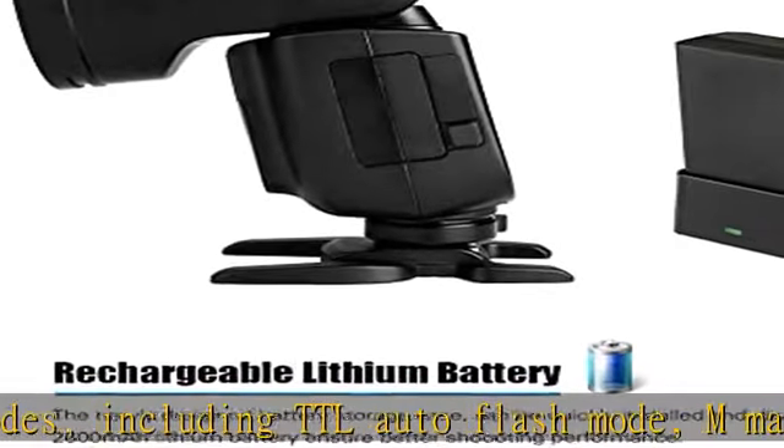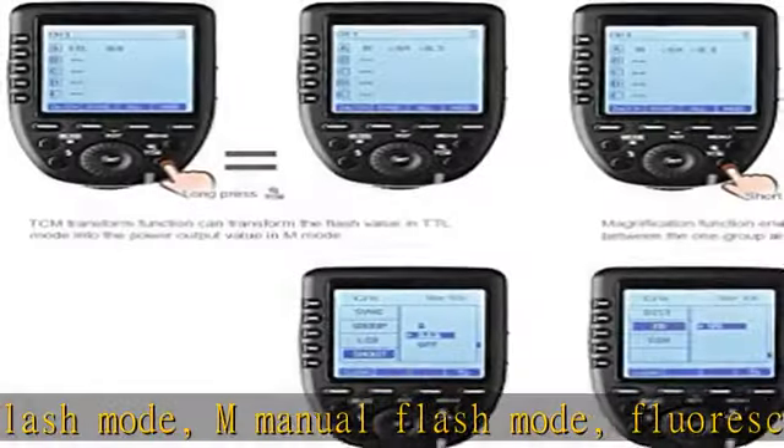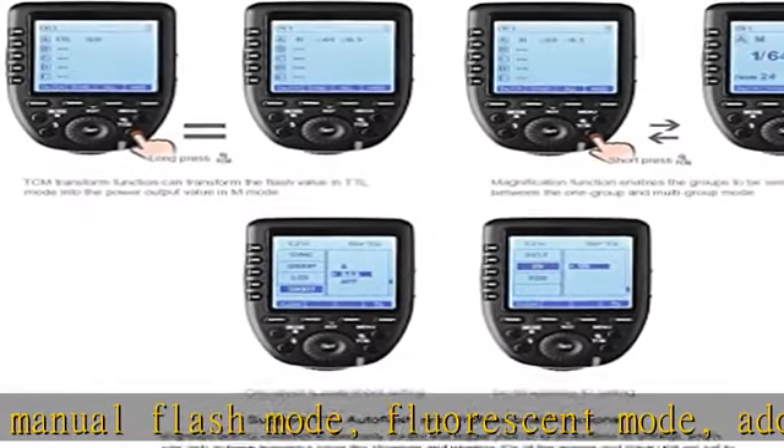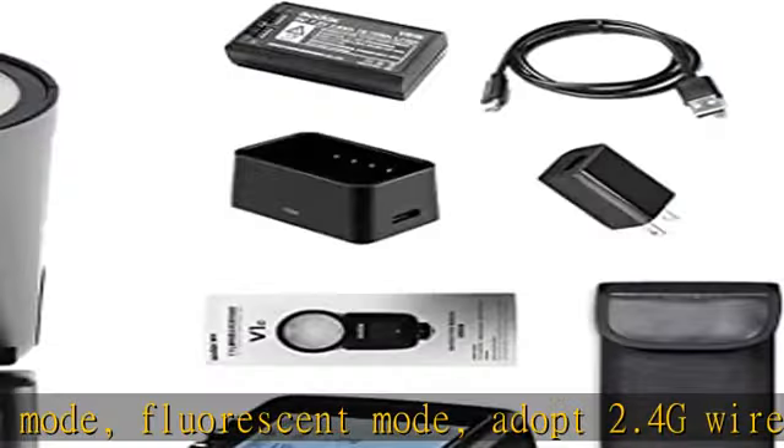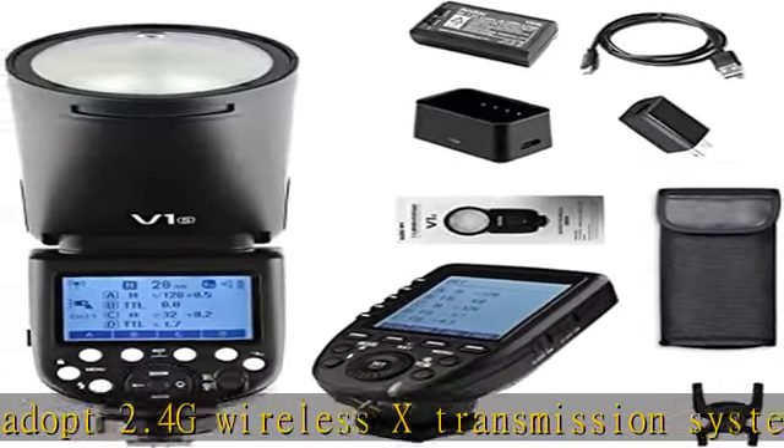Adopts 2.4G Wireless X Transmission System with 1-8000s High Speed Synchronization, Exposure Compensation, Exposure Bracketing, Exposure Lock, Second Curtain Shutter Synchronization, and other functions. Brainal Zoom System.